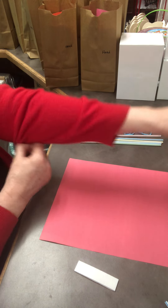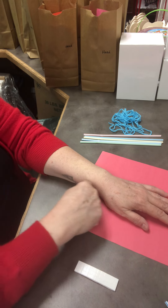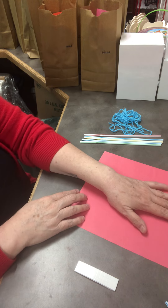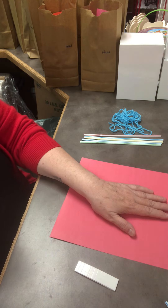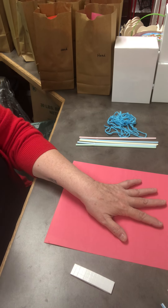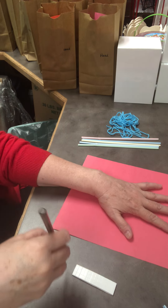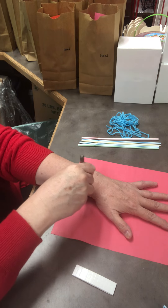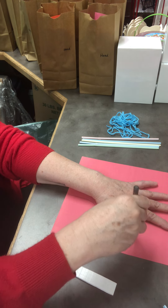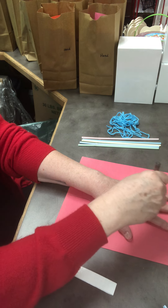To trace your hand, we want to show a little bit of your wrist, so put your hand a little further in towards the middle of the paper. Once you put it on the paper, spread your fingers open, and then trace it — go right up against your fingers and thumbs all the way down.